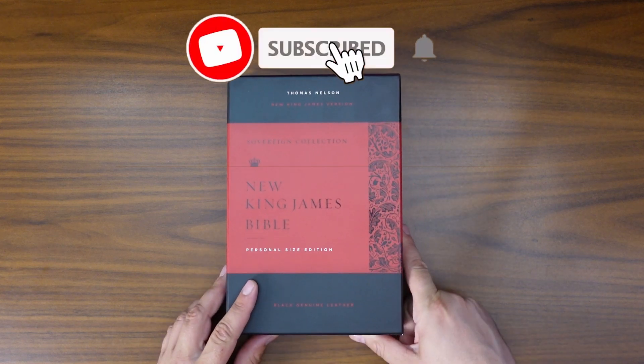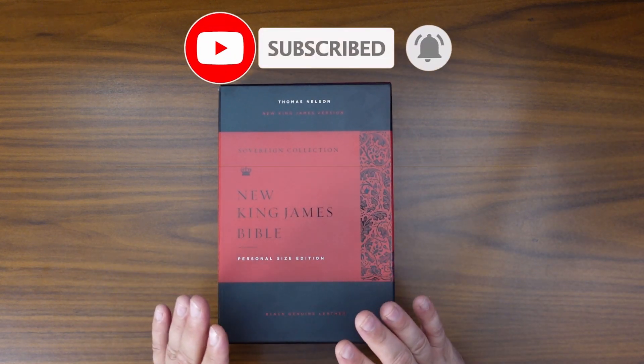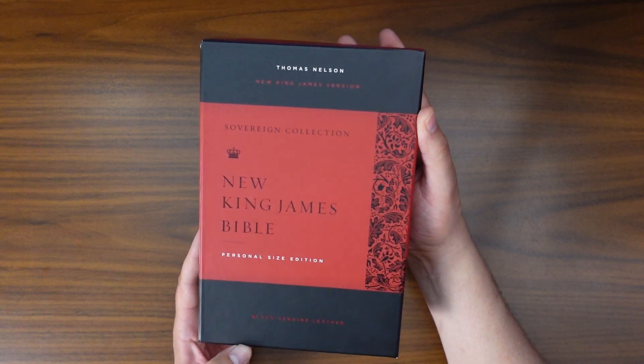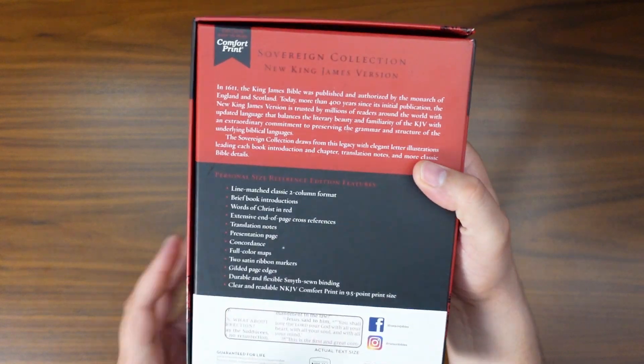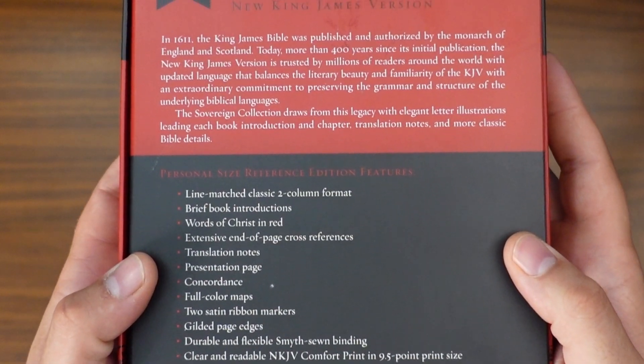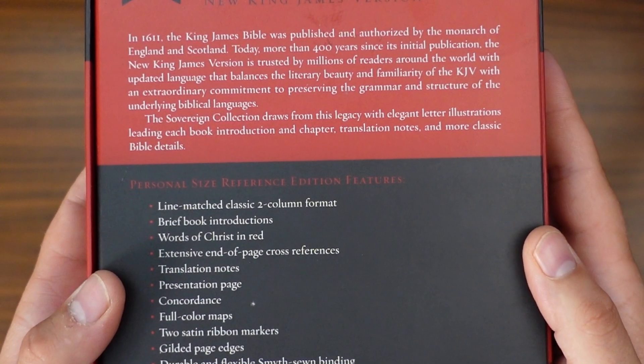The first thing you're going to notice about this Bible specifically is the box is just beautiful. The design on this cover — doesn't that just say regal? Let's go ahead and take a look at the back. There's going to be some details on there. If you want to pause the video and review what those are, it'll give you a good indication of what's inside. Now we don't buy a Bible for the box, so let's go ahead and take this thing out.